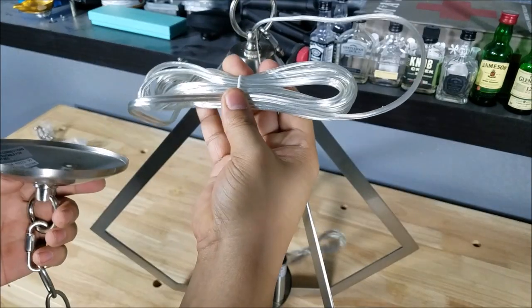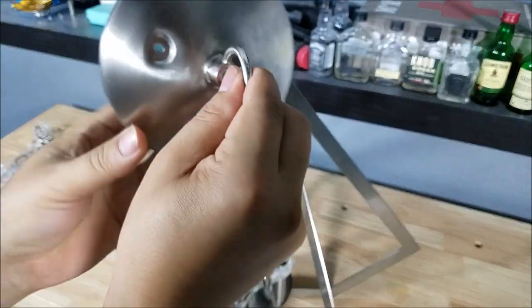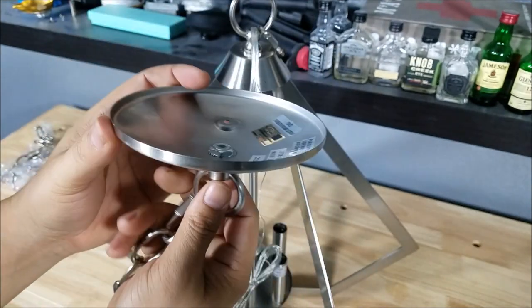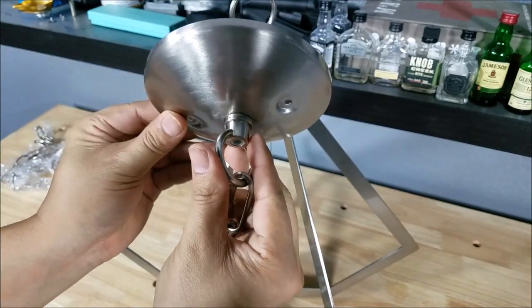The last step before getting it up on the ceiling is running these wires up around the chain length and right up through the canopy. Then you pull it taut, connect your wires, and use the two holes to bolt it up to the ceiling.